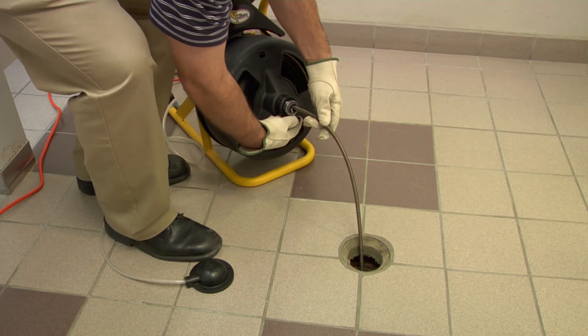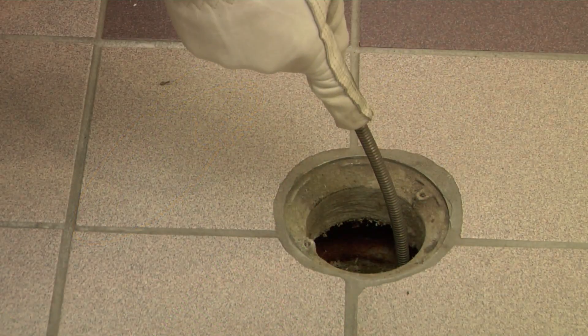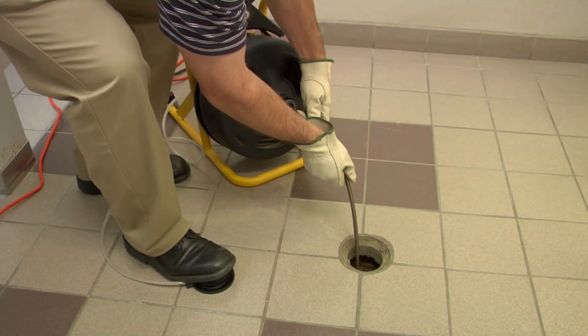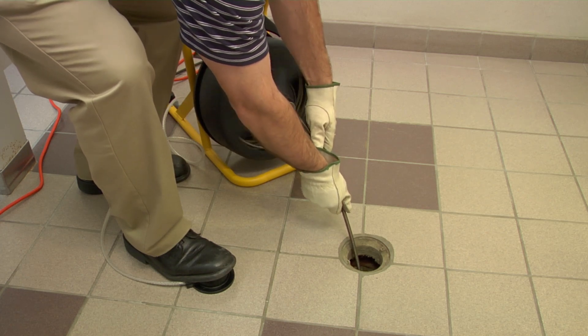Rotating the cable will help it navigate through the pipe. To do this, place the motor in the forward position and firmly press the cable down into the pipe while depressing the foot pedal to start the drum turning. Take your time navigating the pipe — in many cases it will take some time to reach the clog.